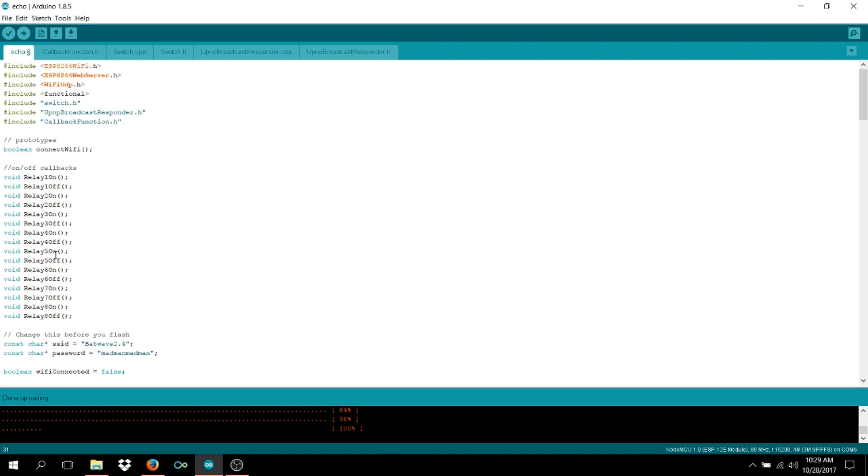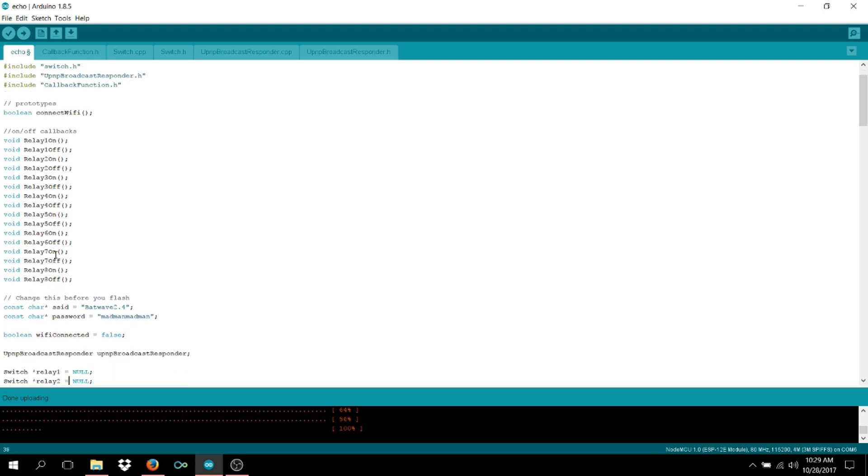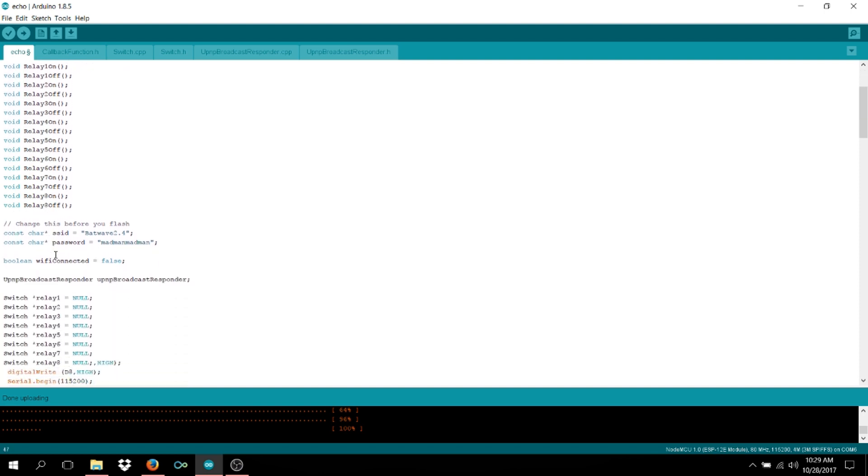You'll add your SSID — that's the name of your router as it appears when you're looking to connect — and then type in your password as you normally would. Further down in the void section of the code you'll see the switch statements. Originally there were only four switches for four relays, so I had to add another four. It really is just copy and paste.